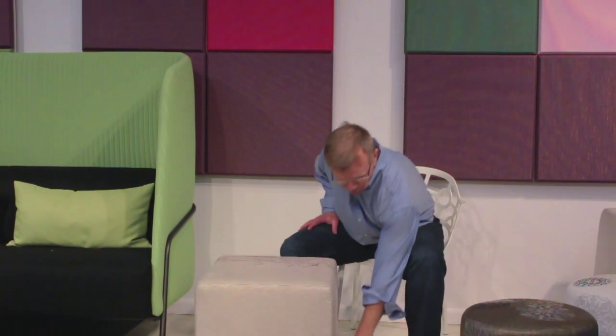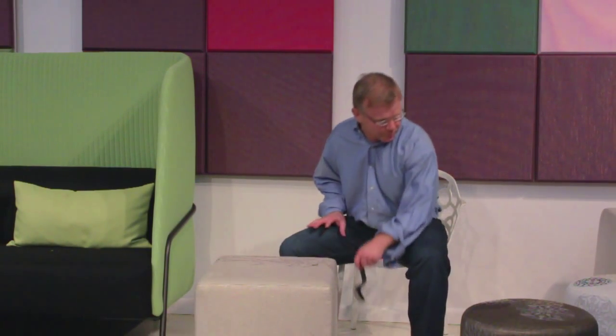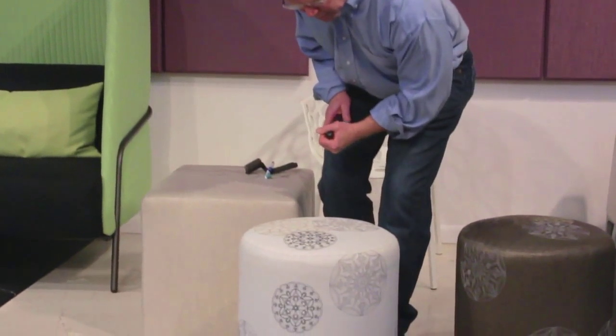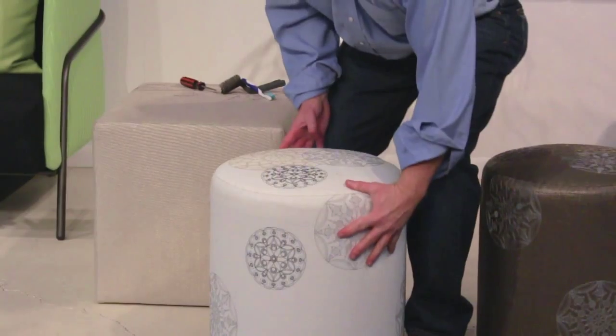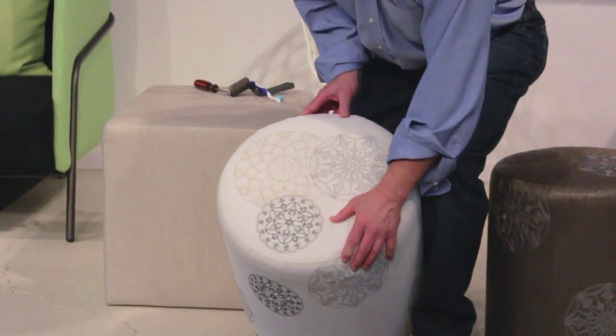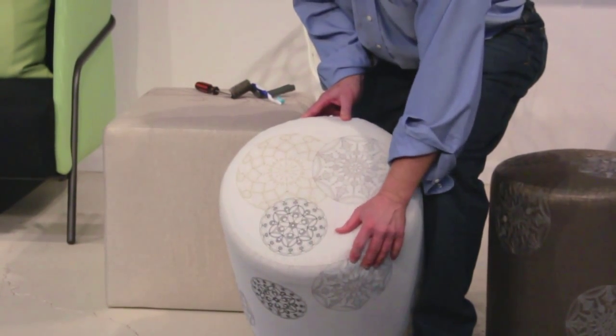The other thing that most people don't know about Zarell — everybody knows Zarell is bleach cleanable. That's a given. That's why hospitals love it. But it's also relatively puncture resistant. You can take a Phillips screwdriver, punch two holes in it, take your fingers and rub, and it becomes self-healing.